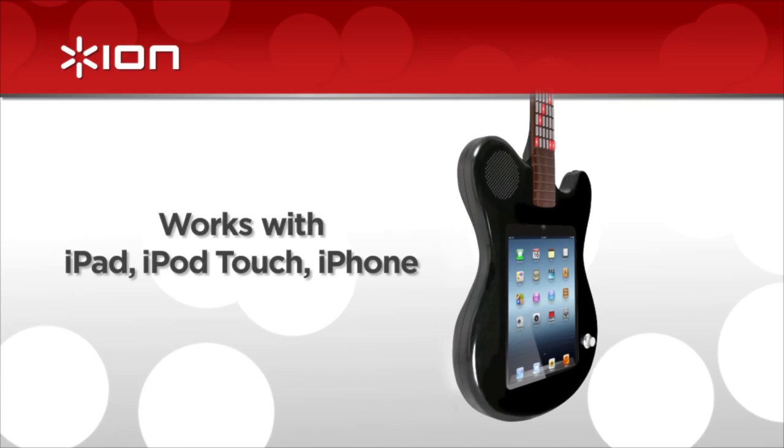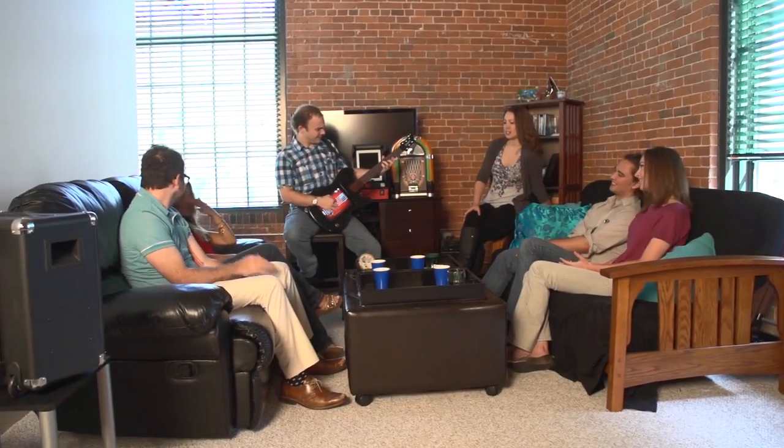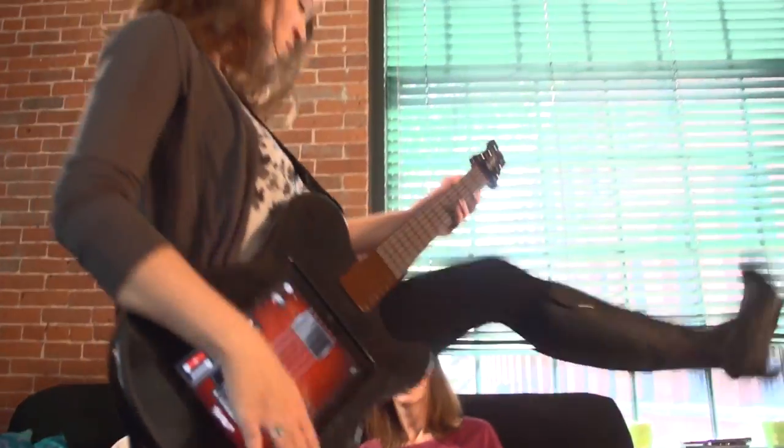All-Star Guitar transforms your iPad, iPhone, or iPod Touch into an amazing rock and roll experience. Crank up the built-in speaker for instant rock stardom.